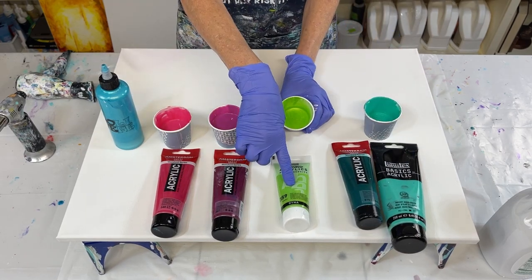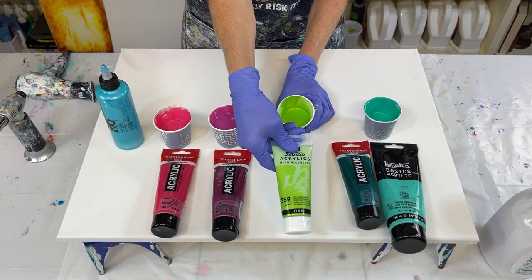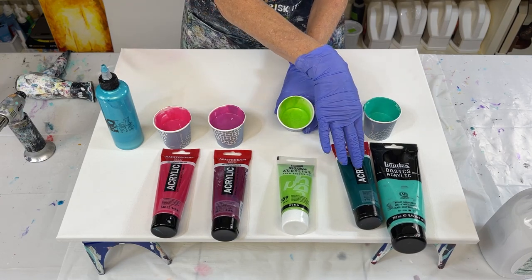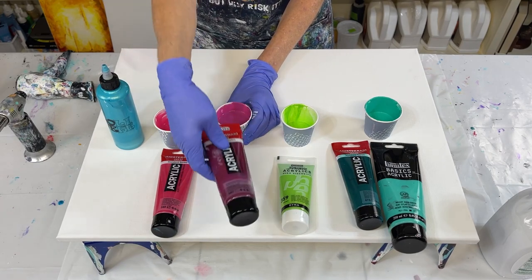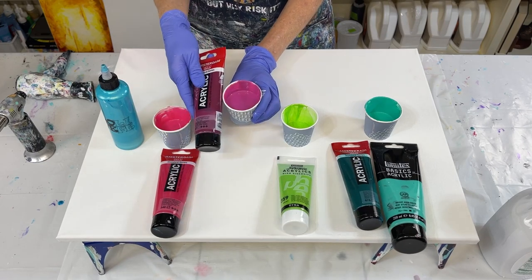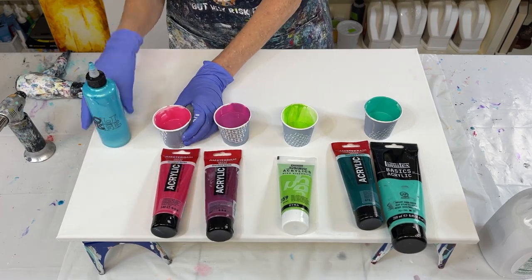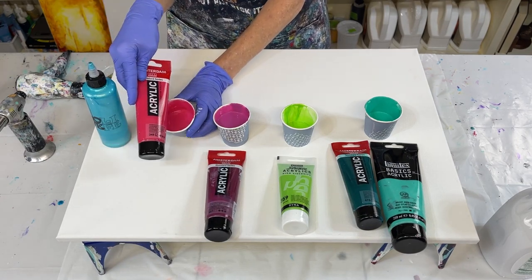This is the Pebeo iridescent green-yellow, and I put just a hint of phthalo green in this too. This one right here is permanent red violet and I wanted it to be a little bit lighter — see how it's lighter? So I added some white to it. This one is permanent red purple and I added a little bit of the permanent red violet to it because I wanted it to be a little darker.